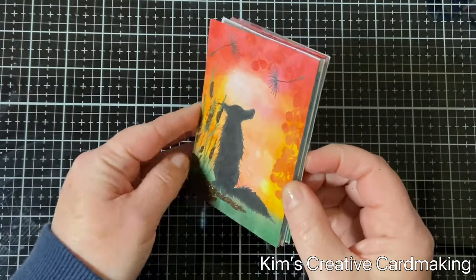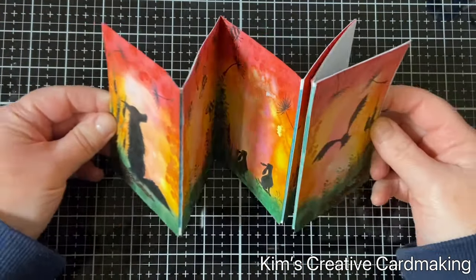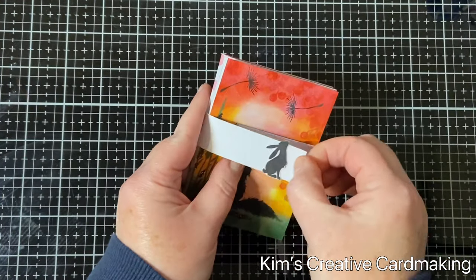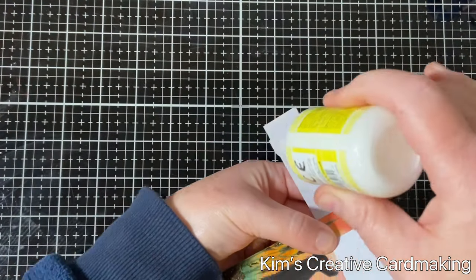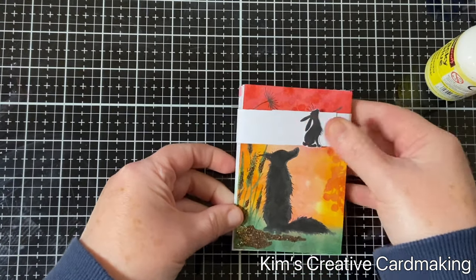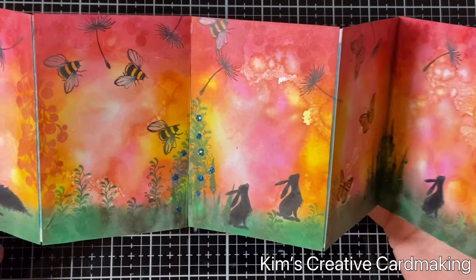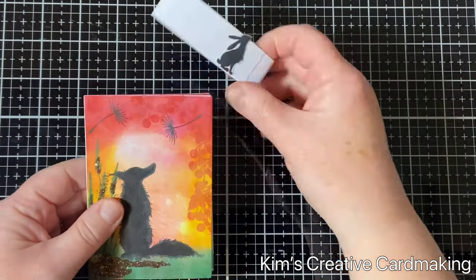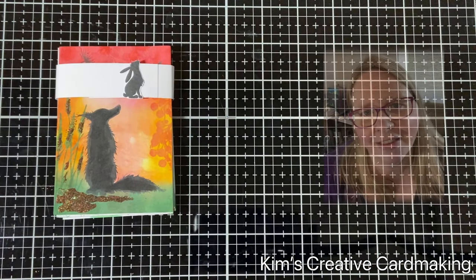I folded up my accordion card so that Ash was on the front and Broadwin was on the back — you can see the other animals, it's just beautiful. I added the belly band on top, wrapping it around and adding a little bit of glue to adhere it. Once the glue has set, you have a beautiful belly band which the recipient can pull off to reveal the accordion card. The great thing about these cards is that they display really nicely — you can spread them out to see the entire story of the card.